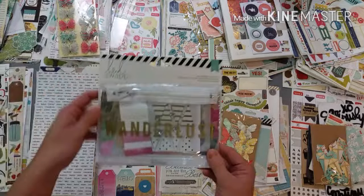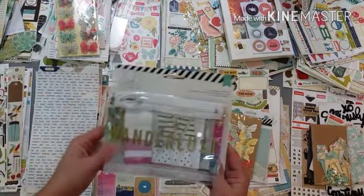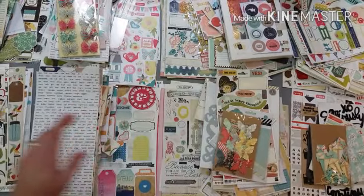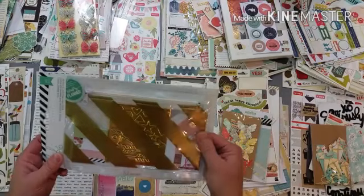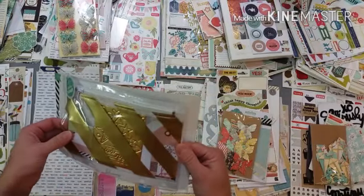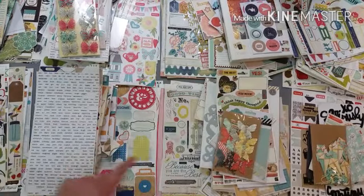Same thing with this - these match those tags that I went through at the very beginning so I'm going to put that aside as well. These are cute - they're light pink and mint green, but I don't have a lot of mint green going on here so I think I'm going to set that aside as well.